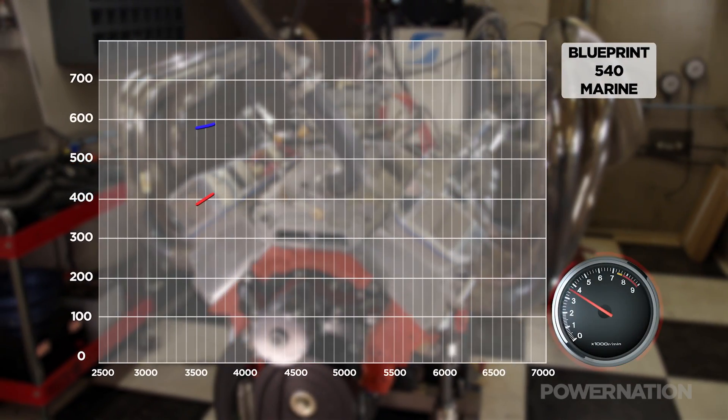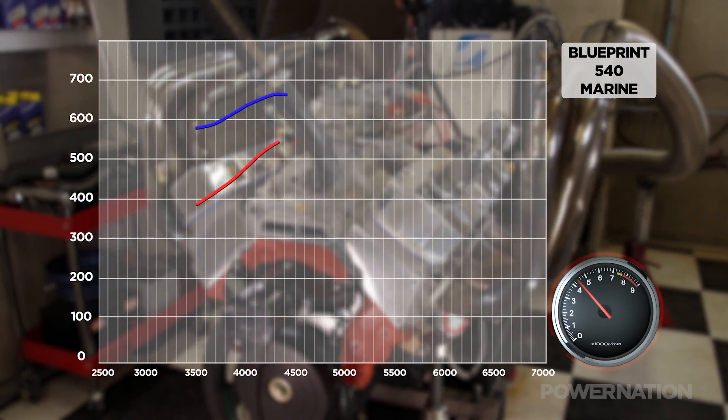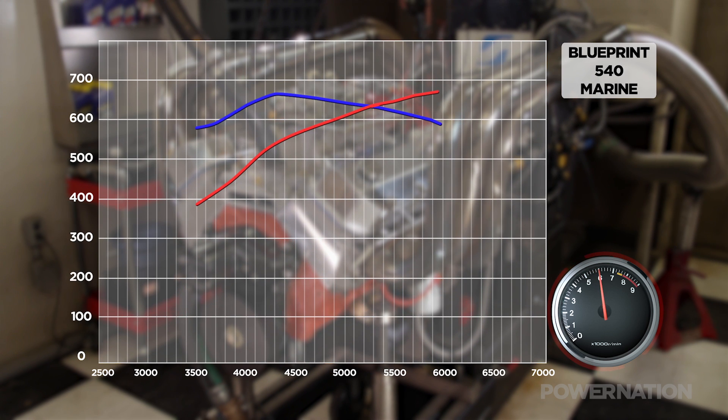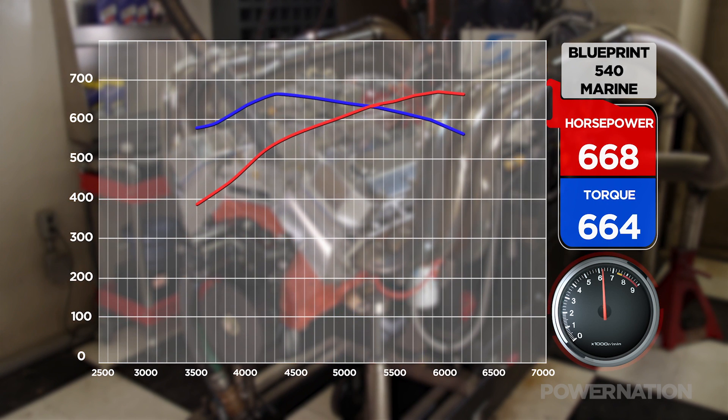Oil pressure was spectacular. It makes peak power high — 6000 RPM is peak power — so we can make another bang on it and see how it repeats. Second pull: 668 on power, 664 on torque.